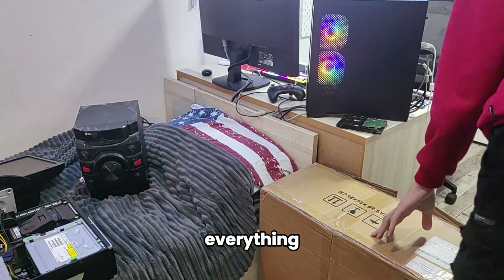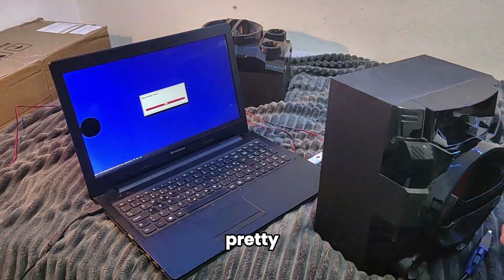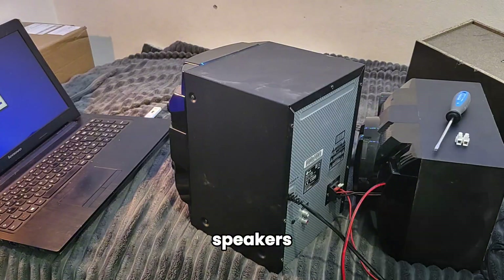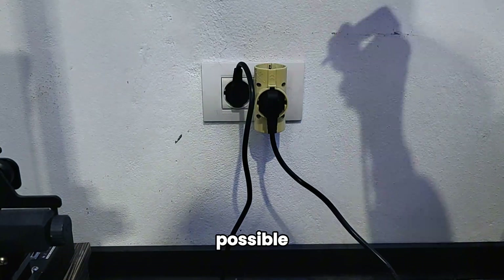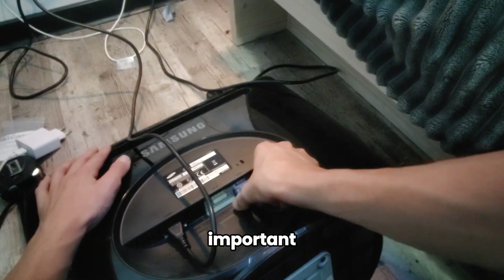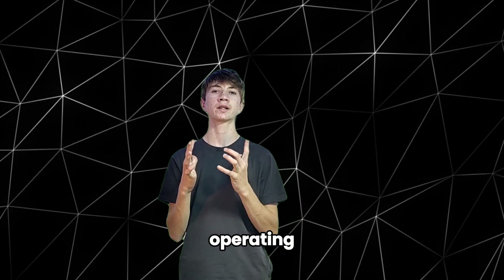Now we're setting up everything. First I have to move the bed and the whole setup backwards so we can fit the box that will be holding pretty much everything. Then we cleaned the speakers because they were pretty dirty - I screwed them onto the speakers, which is probably not the best idea. Then we connected all the cables as best as possible, then set up the monitor, cleaned up the space, got the box in, got the PC ready, and connected everything.